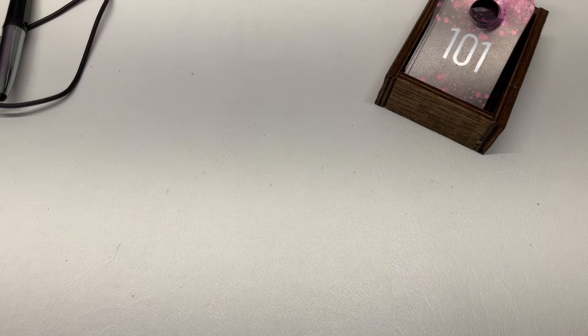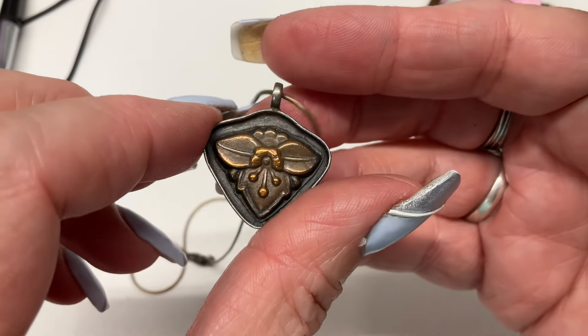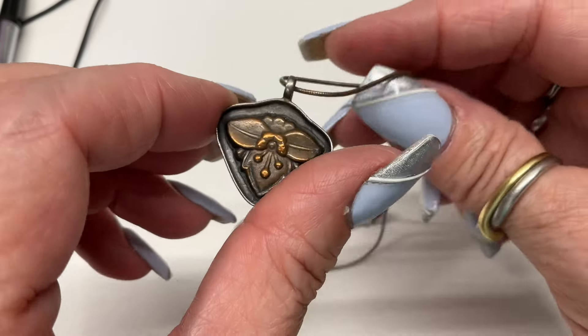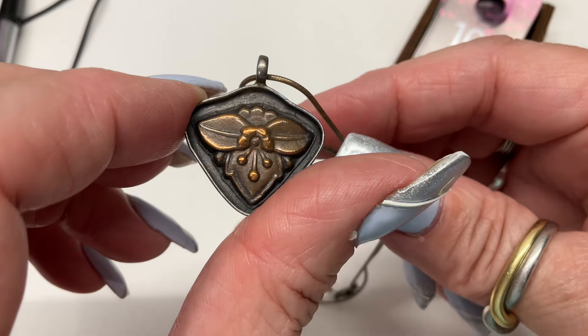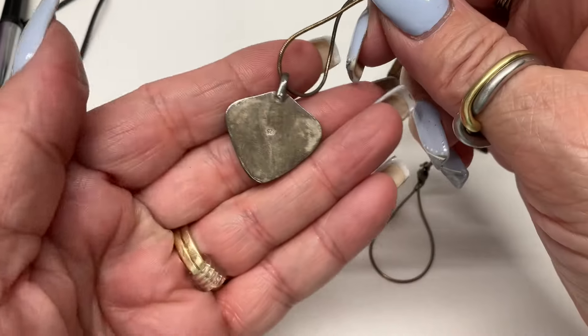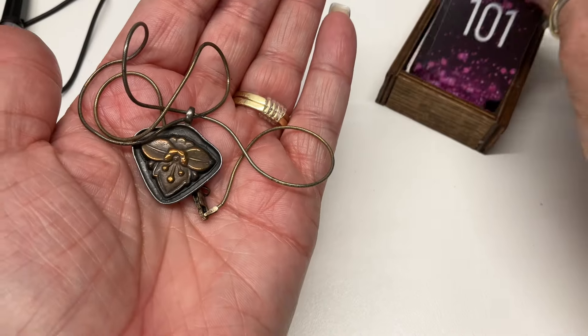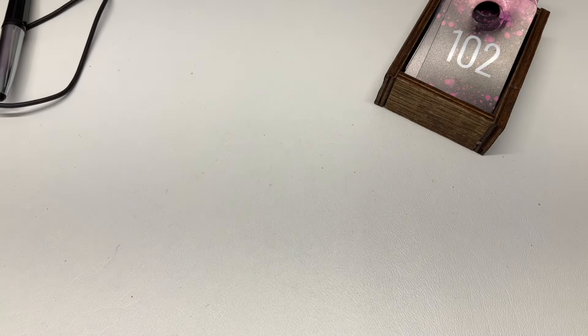I have this one which I think is so cool — it's sterling and brass, a flower, but every time I look at it I think it's a bug because of the wings and the head. It's on a snake chain. Very pretty — let's go $15.